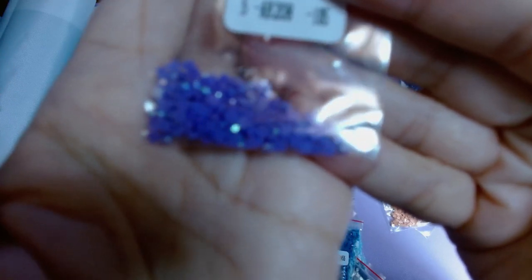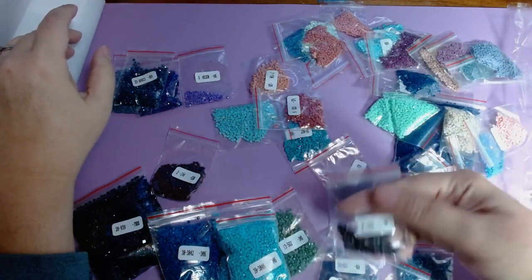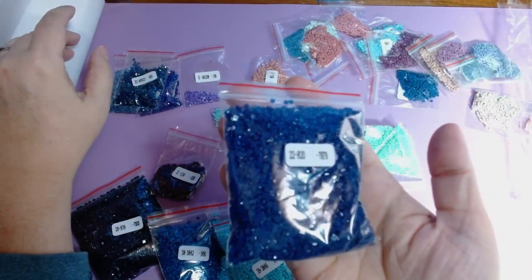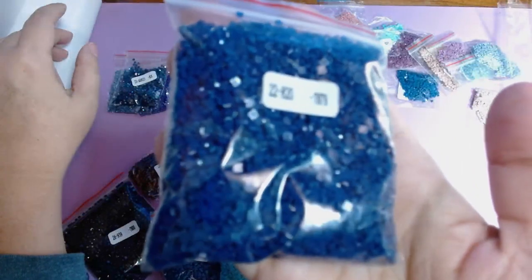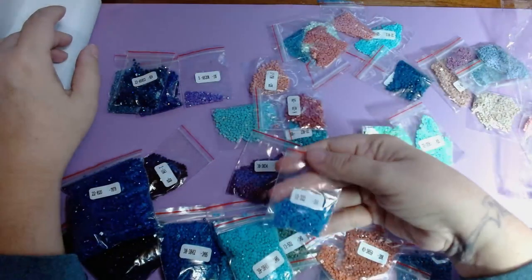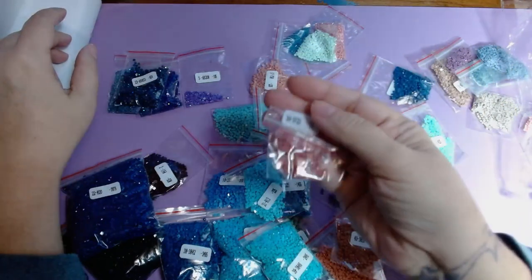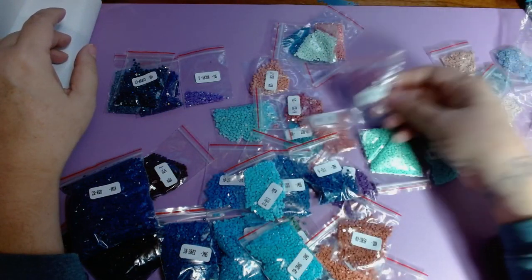My hands aren't steady enough for the camera to focus that close. There's a big quantity of 820 — a lot of dark blues and vibrant colors. I actually really like 820, it's a really pretty blue. Just a lot of pretty blues and aquamarines along with some corals. I think that might be it for the ABs — let me look at the site and see.